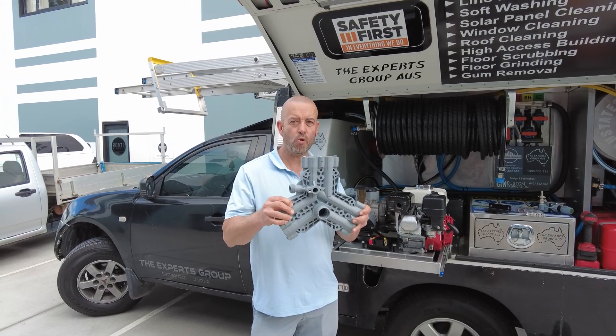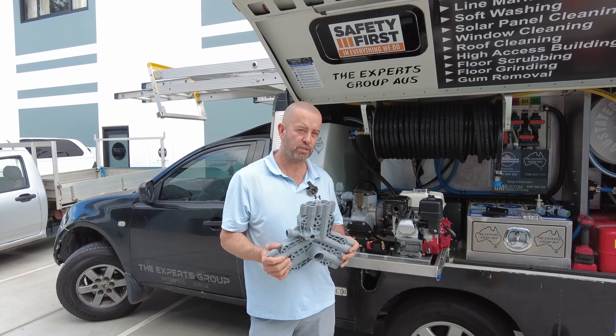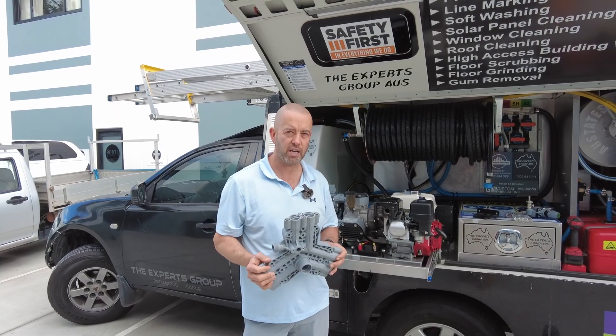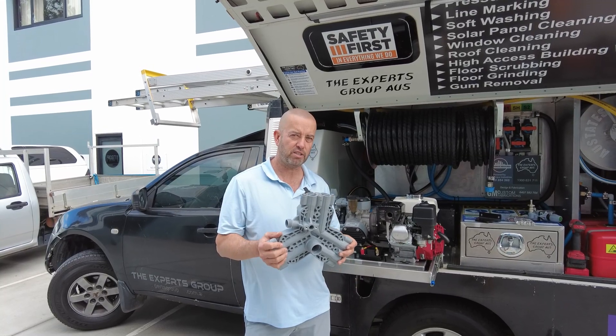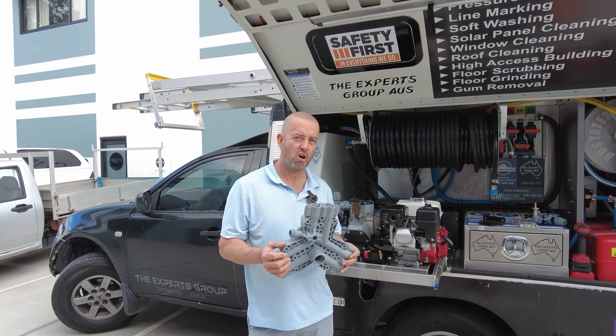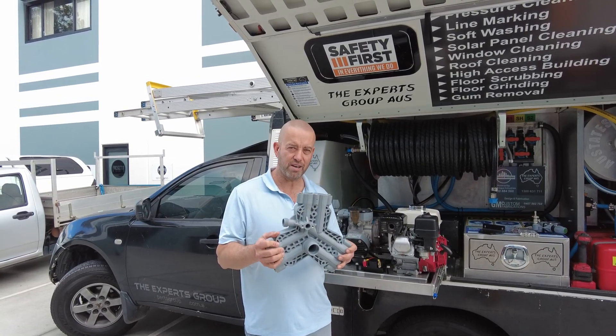G'day guys. P40 monolithic block. Today we're going to change this on this current setup. We're going to run you through it, tell you what comes in the kit, and then step by step process on getting this P40 changed over to the upgraded wet end.